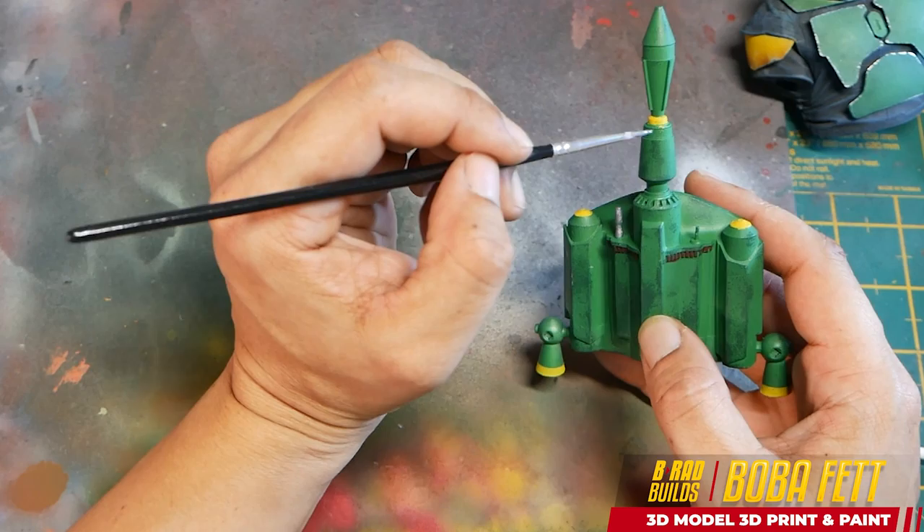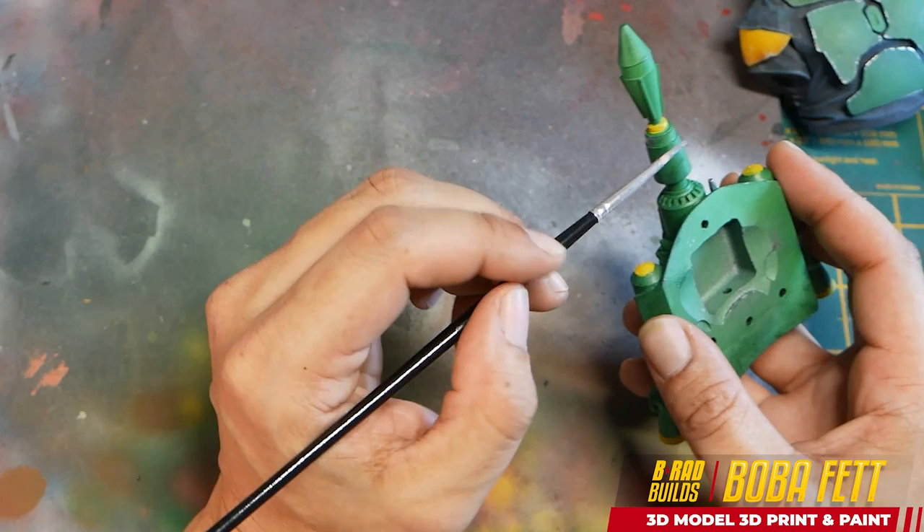Now to go through and add some more details to the jetpack — some of the different metal pieces that are on there.